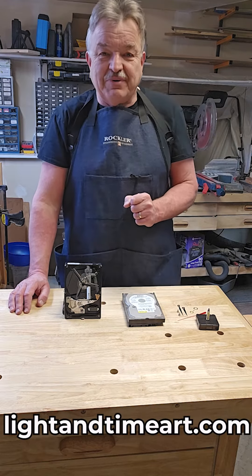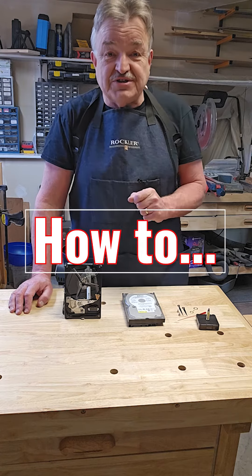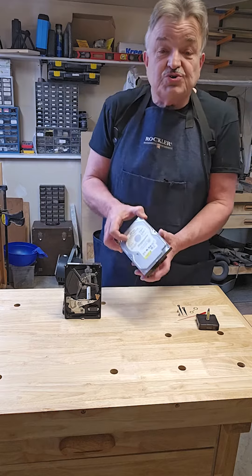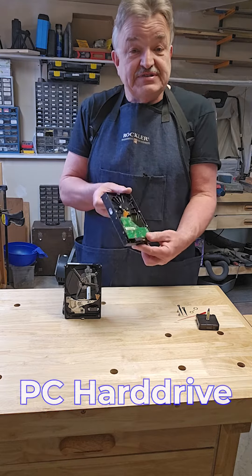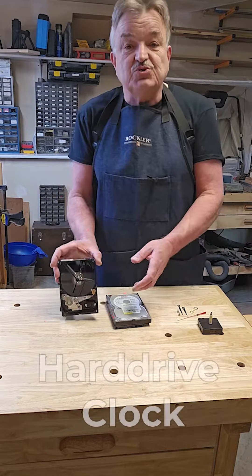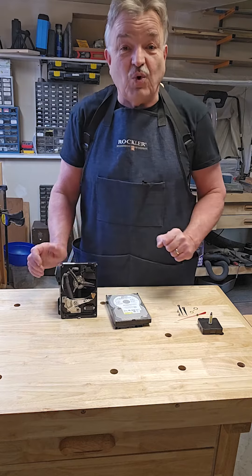Hello, this is Manny from Light and Time Out, and welcome to my new how-to sessions in my shop. Today I'm going to show you how to transform these old PC hard drives and an analog clock movement into these very cool hard drive clocks. Stay tuned and watch.